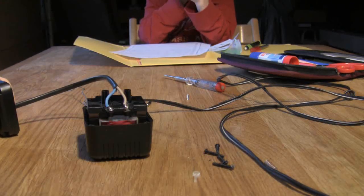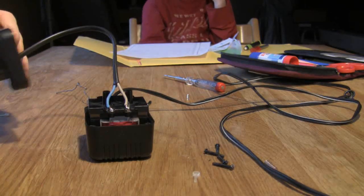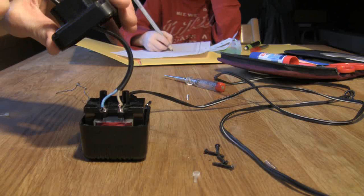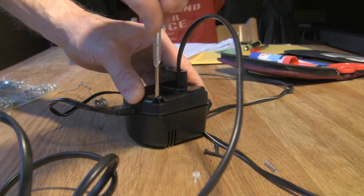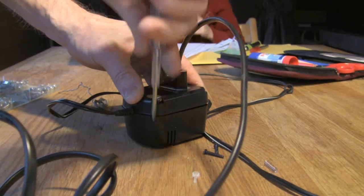The next thing we've got to do is just put this together and see if it works. Like I said, they've got these special safety screws to stop you mucking about, so it's quite hard to screw them in.